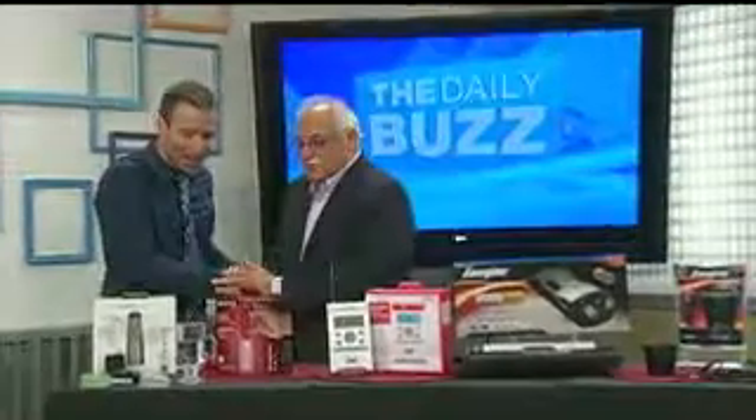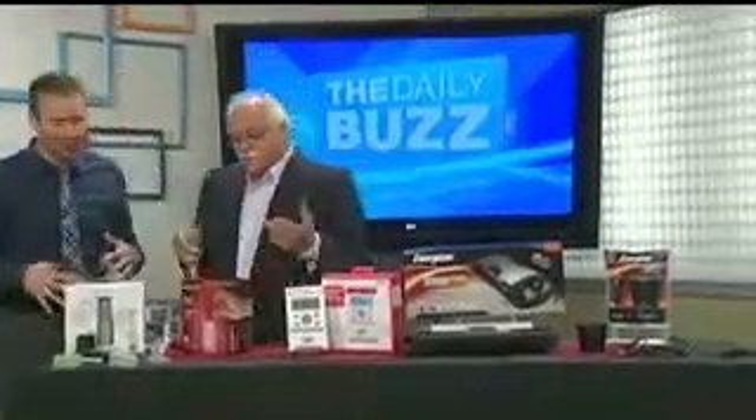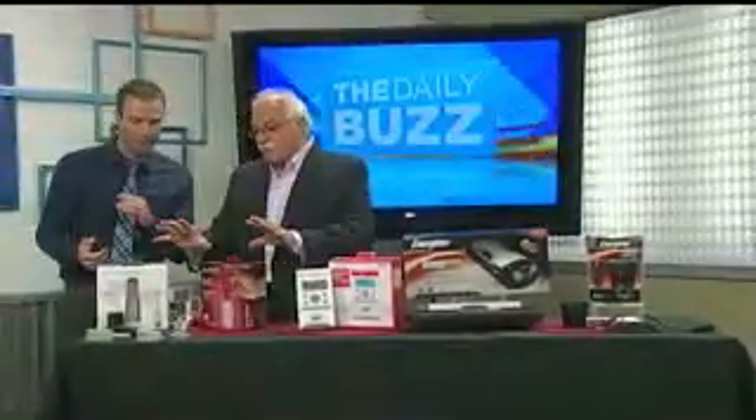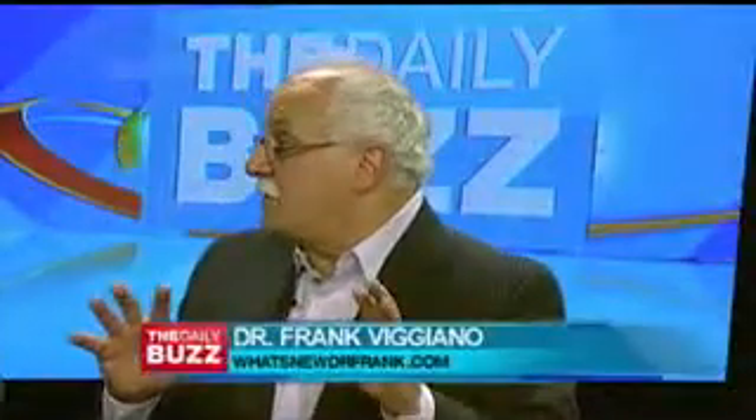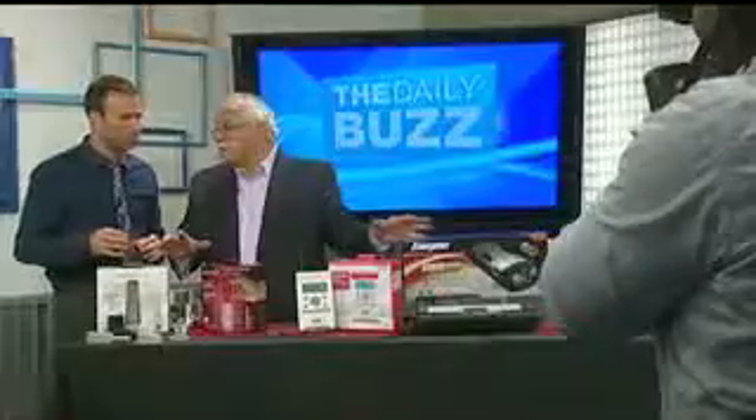Welcome back to the Daily Buzz. With hurricane season on its way, it's time to take proper steps towards protecting you and your family. Helping us this morning is our guru himself, Dr. Frank. With hurricane season starting tomorrow, these are all products for preparedness — and also, by the way, great Father's Day gift ideas.